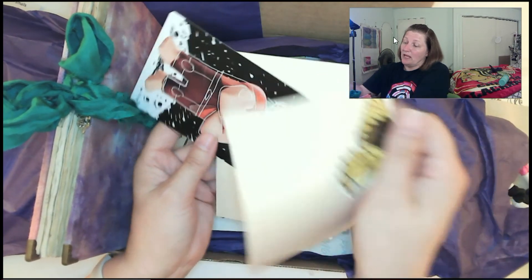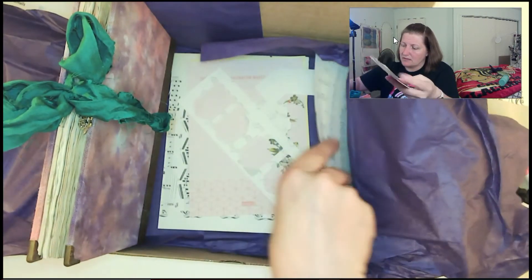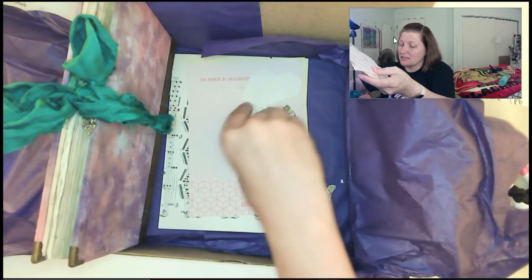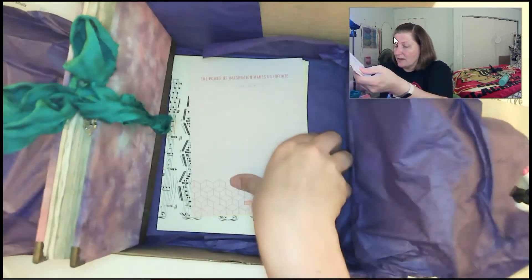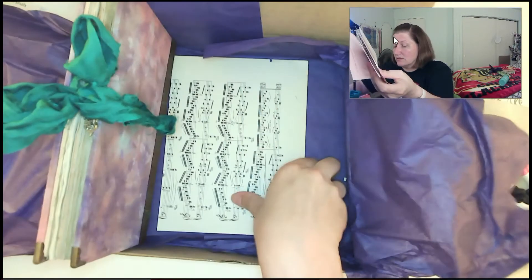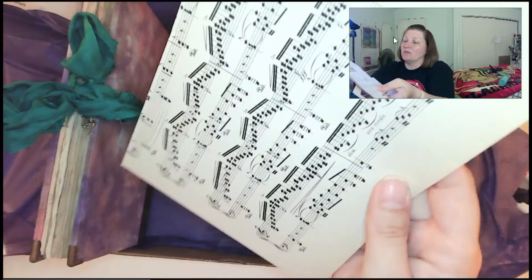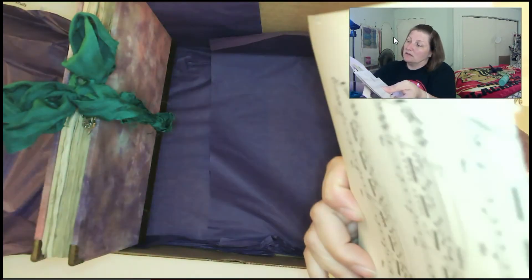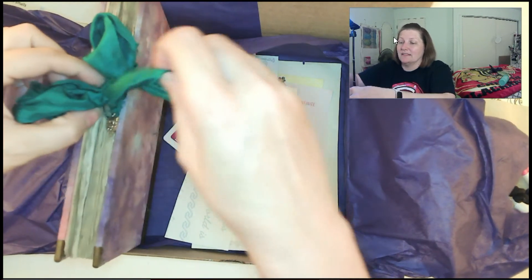Stickers and additional pages and stuff that you can put in here. I don't know what this card is all about. And again, just more stuff to decorate — more stickers and tags. I like how they include a whole bunch of stuff that you can then include as design on the paper, like old music. I'm curious — oh, that's in base cloth. That's in trouble.